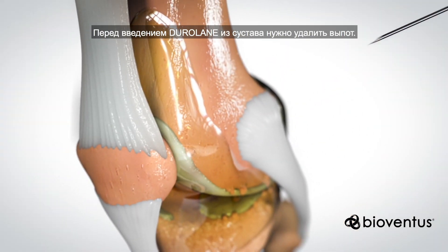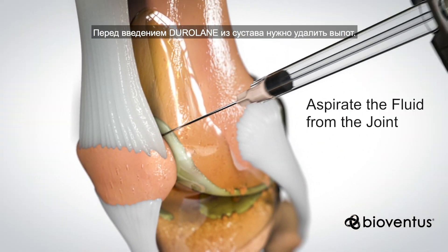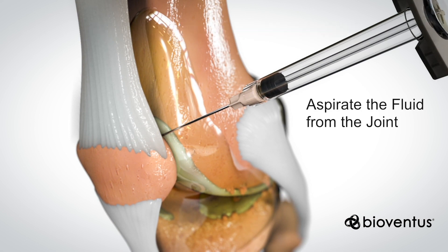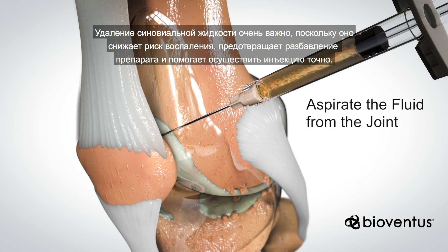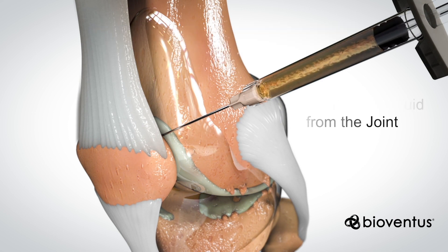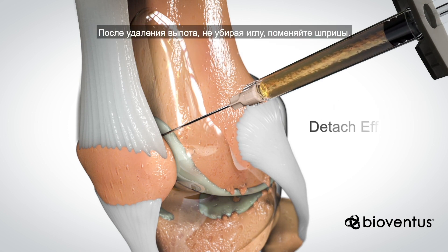Before administering Duralane, you aspirate the fluid from the joint. Arthrocentesis of existing synovial fluid is critical to remove inflammatory factors, prevent product dilution, and help ensure correct needle placement. After you aspirate the fluid, keep the needle in place while switching syringes.